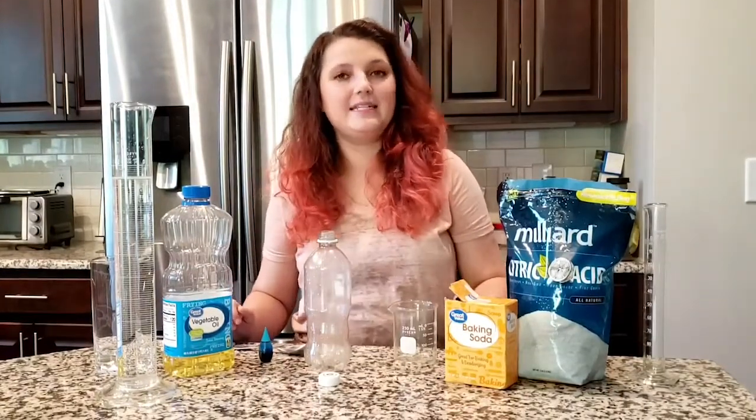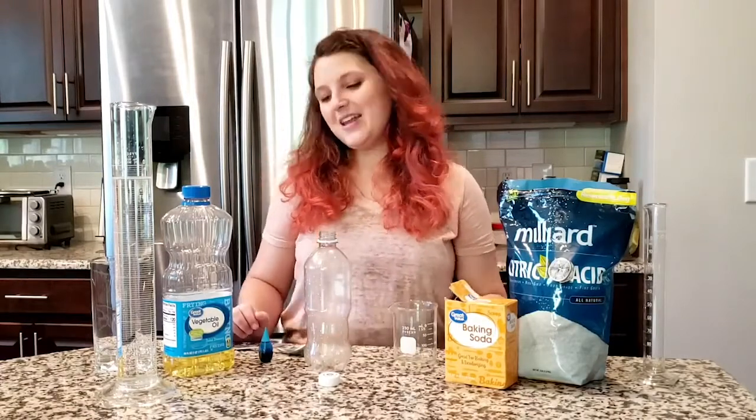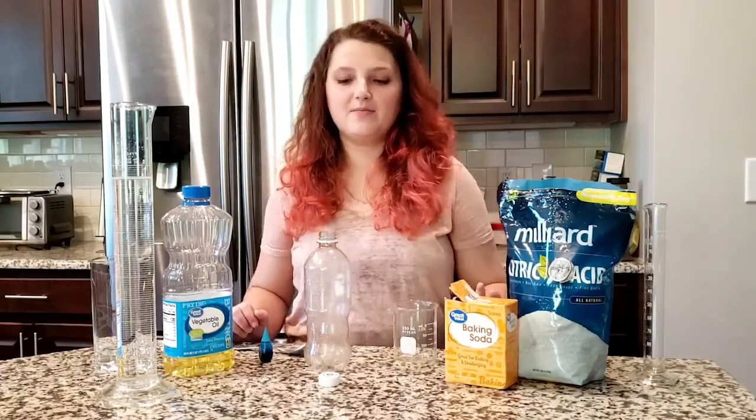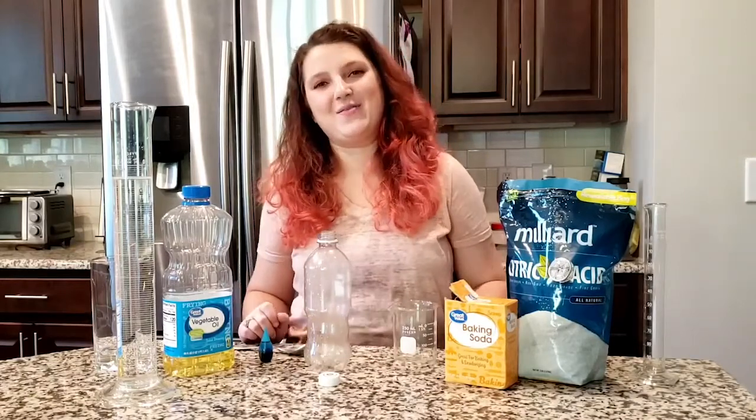What we're going to be doing today is making our own lava lamps. This is going to be a really fun experiment where we're going to make something that we can kind of keep and look at and play with for a while while we're at home.